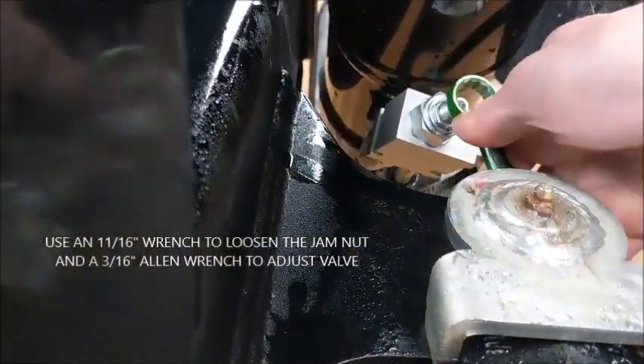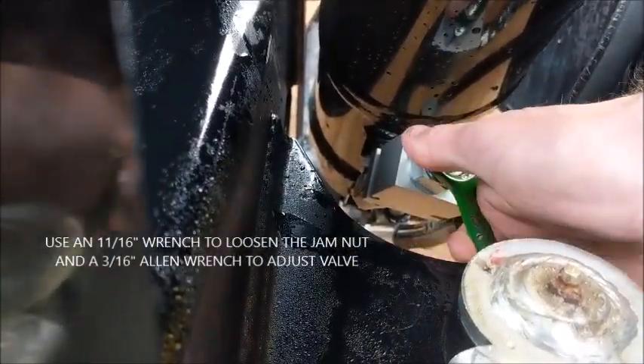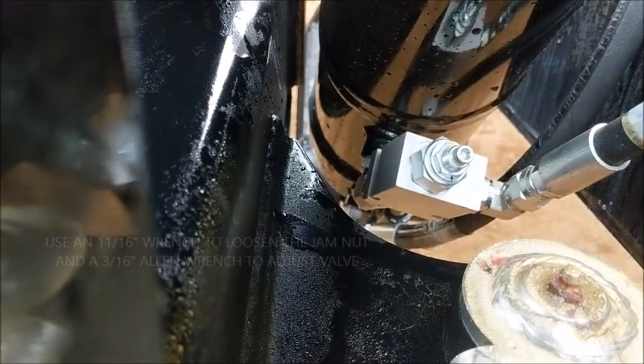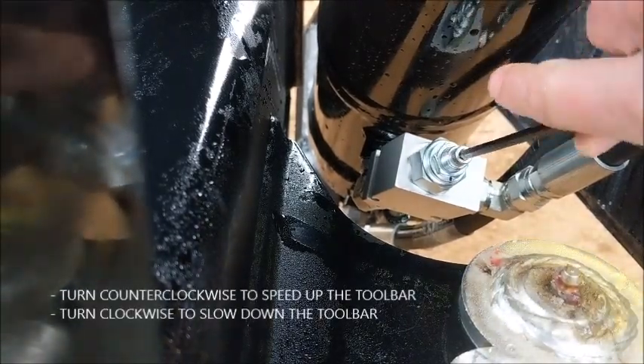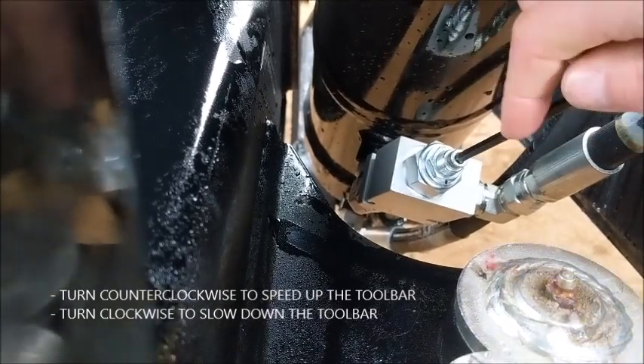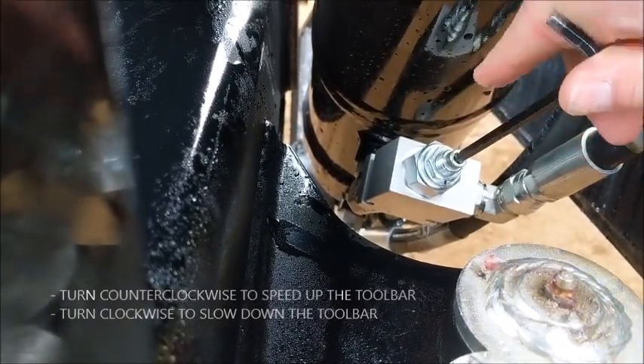Use an 11/16 wrench to loosen the jam nut and a 3/16 Allen wrench to turn the screw. Turn the screw out to speed up the toolbar and turn the screw in to slow it down.